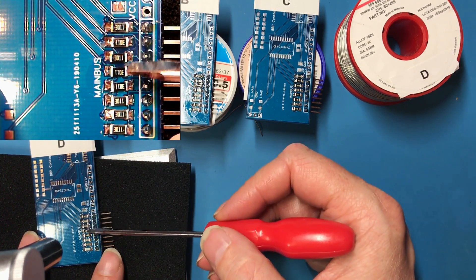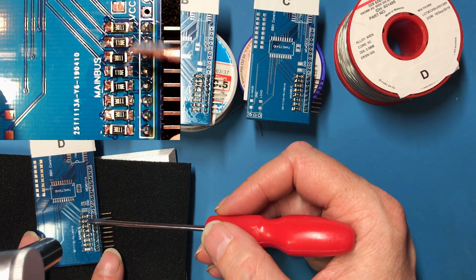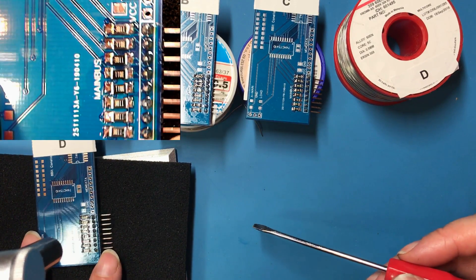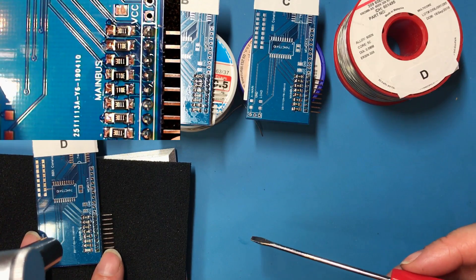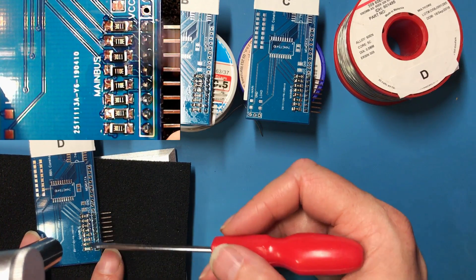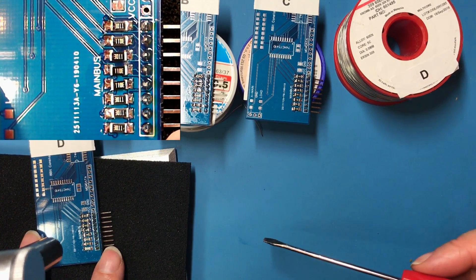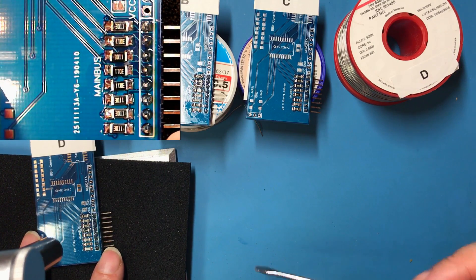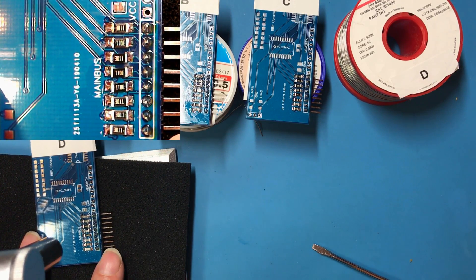I'd like to apologize to everyone offended by resistors not being oriented the same way in a row — my excuse is I didn't want the microscope to be in the way, and my eyes are not good enough to read those numbers without it.